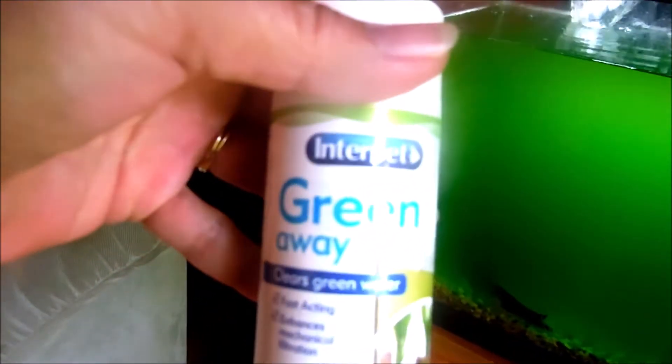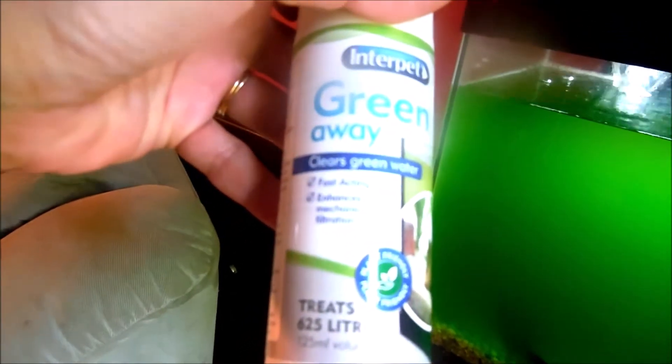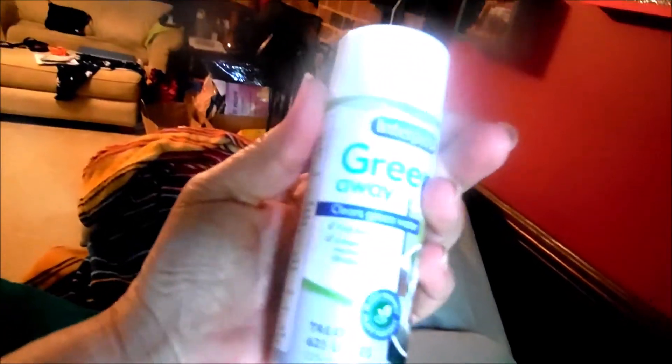I ordered this product called Green Away by Interpet — I ordered it off Amazon. We're gonna try this. I haven't really read the directions but I believe you put a drop or two in there per five liters of water. I'm gonna read the directions.